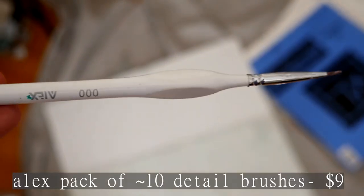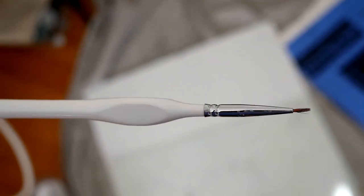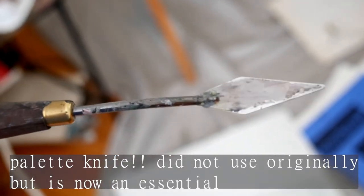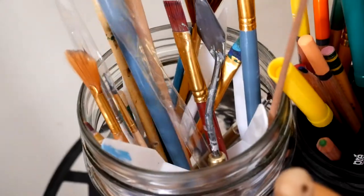I also bought a pack of 15 detail brushes from Amazon for about $9. They aren't the best, but they saved me from having to leave my house. You can always use your fingers, nails, and the ends of a brush to make different designs. Moral of the story: start cheap, and if you really want to, you can graduate to better ones eventually.